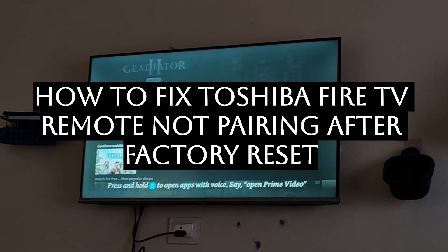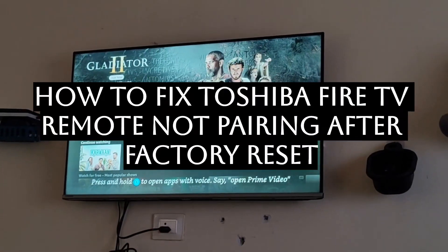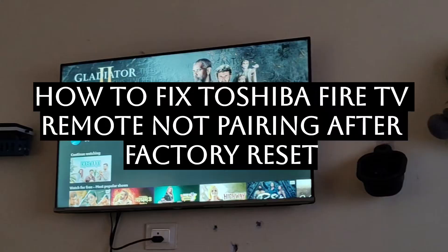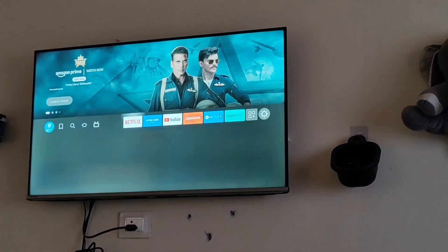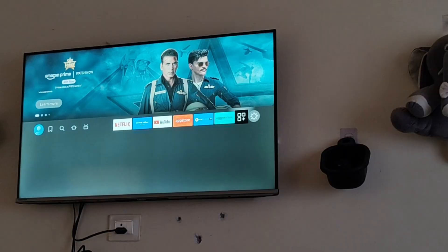Hello everyone, today we will be seeing how you can fix your Toshiba Fire TV remote not pairing after factory resetting itself. So for this, what you can do is just try to reprogram your remote.